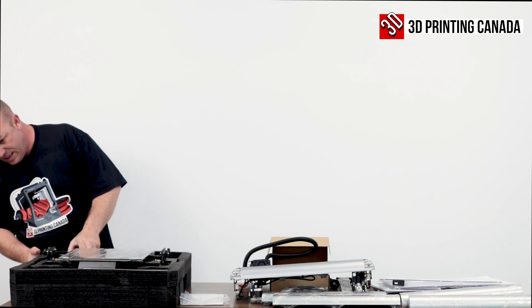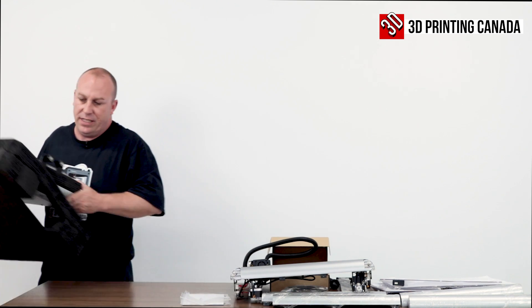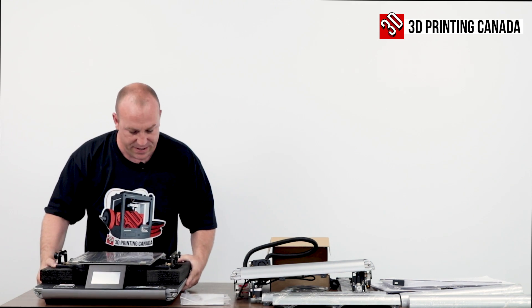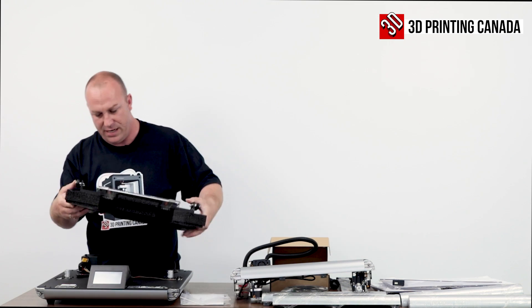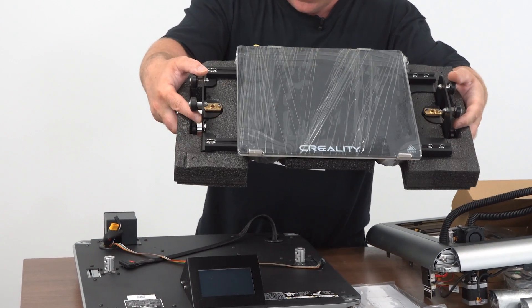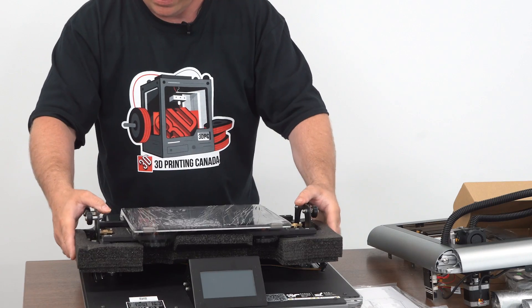Let's carefully get that out of there. See what we got going on — is anything tied down? Nope. Looks like the printer just comes out of the bottom piece of foam. This is separate too, nothing connecting. And it looks like your bed will be secured too.